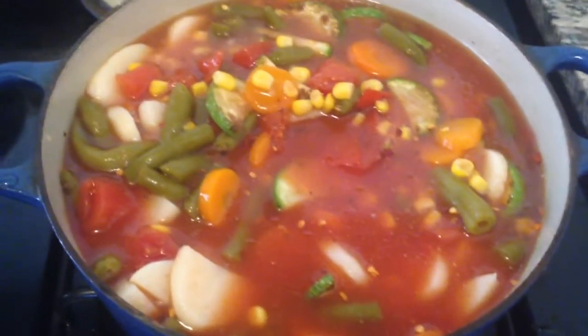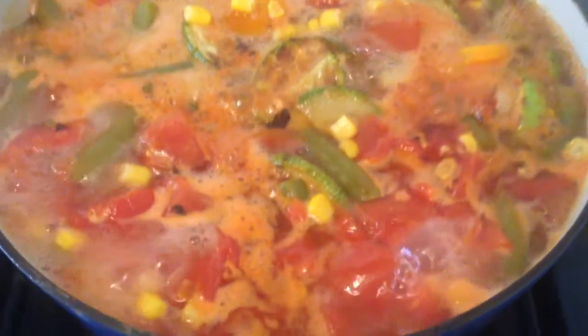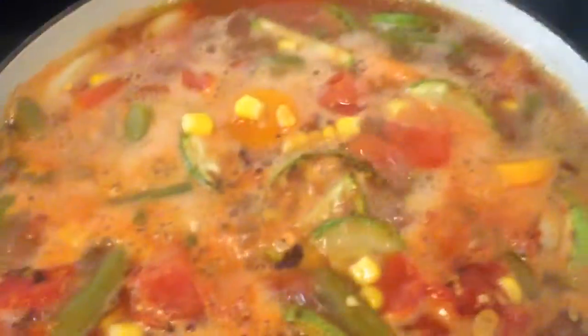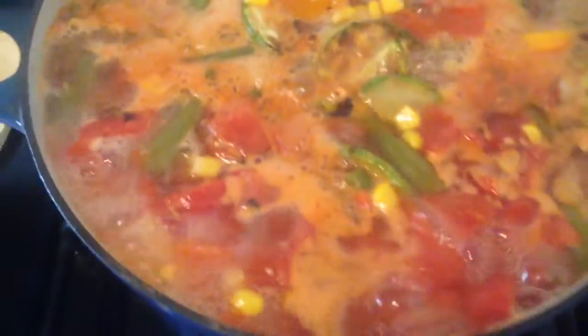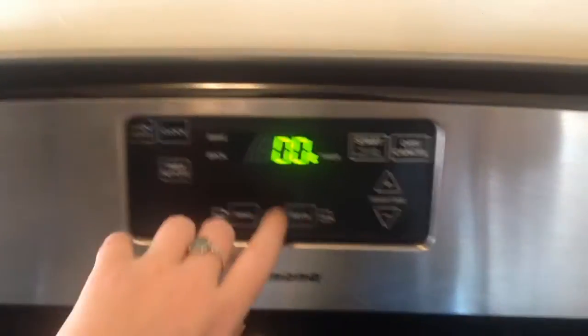Now it's time to put the lid on and bring our soup to a boil. Our soup has come to a boil, so now I'm going to reduce the heat to low, put the lid back on, and allow it to simmer for 15 minutes.